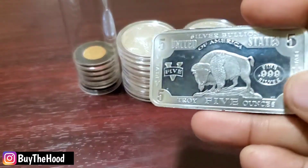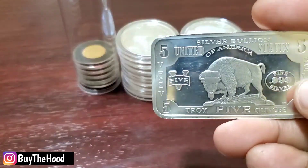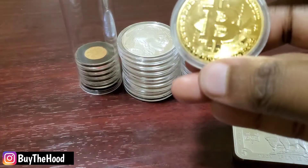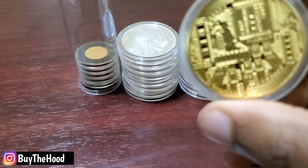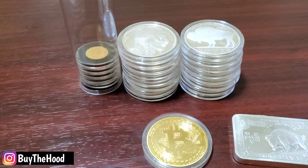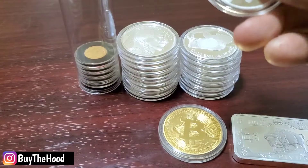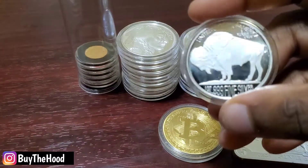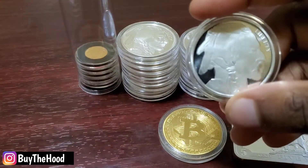Another thing I want to talk about real fast is cryptocurrency. Why am I bringing up cryptocurrency on a precious metals episode? The price of gold this morning dropped a little bit, and I saw multiple articles saying it's because Bitcoin is on the rise. I do own Bitcoin as well. The speculation is that people are moving into cryptocurrency as more of a safe haven asset. One of the things I always talk about on this channel is that precious metals are not just an investment, but also insurance — more so insurance — because you're locking in value and protecting your money rather than trying to grow it.